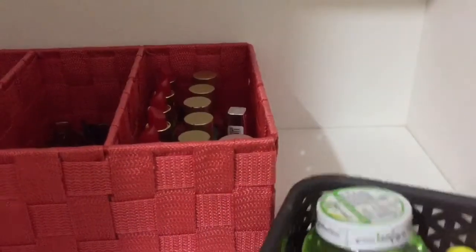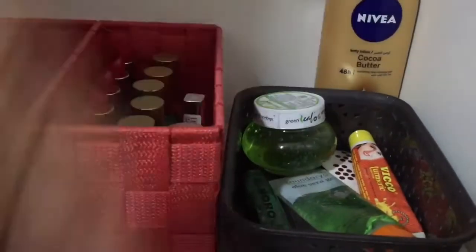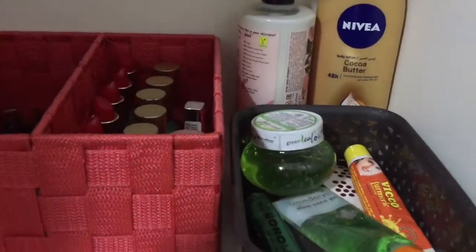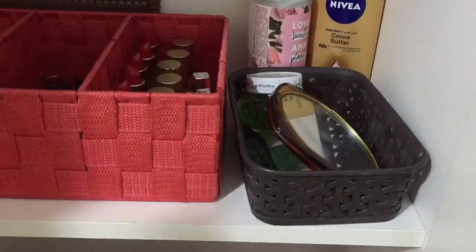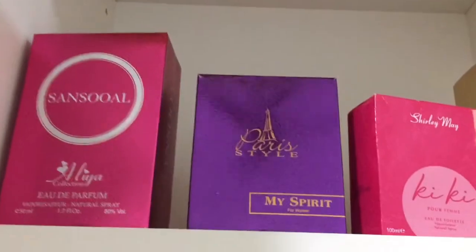We will arrange daily use items like cream, moisturizer, and clutches. I will now arrange the 4th drawer. We need to cut the nail and hair bands and organize the hair accessories.